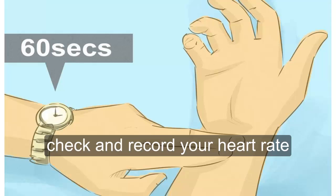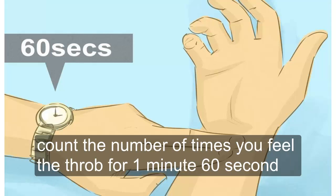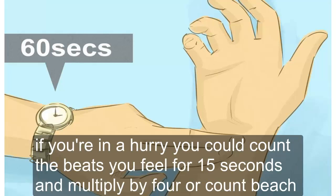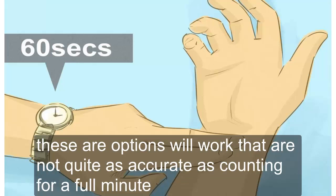To check and record your heart rate, use a watch or clock with a second hand or digital second display. Count the number of times you feel a throb for 1 minute (60 seconds) — this is the most accurate method. If you're in a hurry, you could count the beats for 15 seconds and multiply by 4, or count beats for 30 seconds and multiply by 2. These options will work but are not quite as accurate as counting for a full minute.